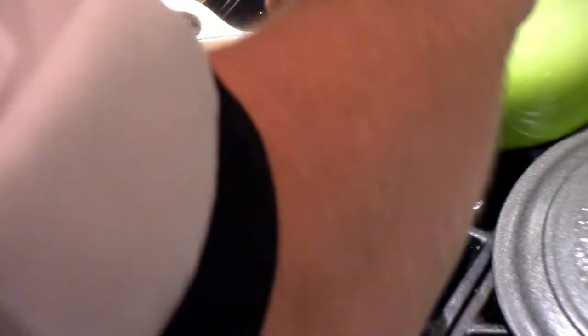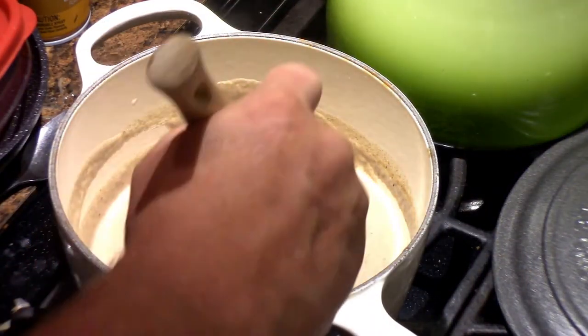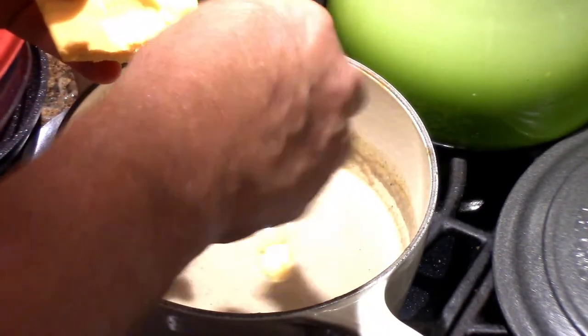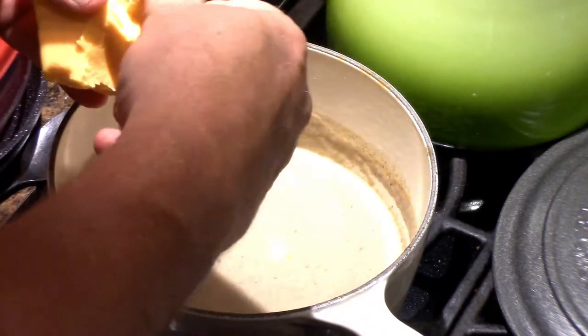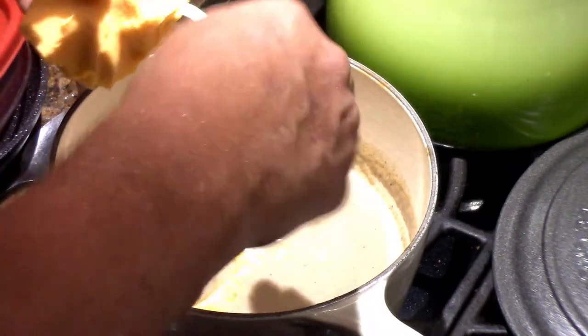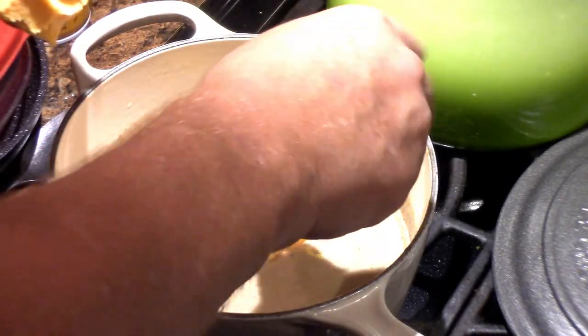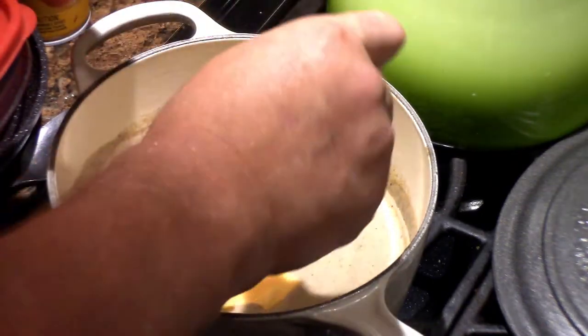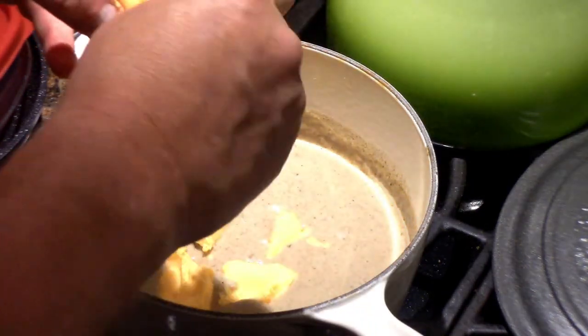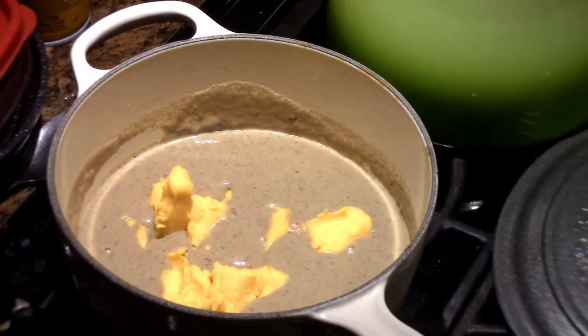If you missed that, go back to my YouTube page and look up cream of mushroom soup. You can use canned, but I really don't recommend it — not if you want this to be a show stopper. To that soup I'm going to add about eight ounces of Velveeta cheese. This whole recipe calls for about a pound of cheese total, so I'm doing a half pound right now in the soup. You want to melt it all together and make it extra yummy.